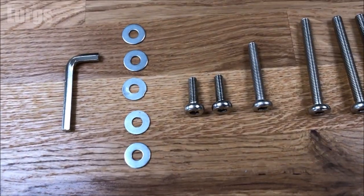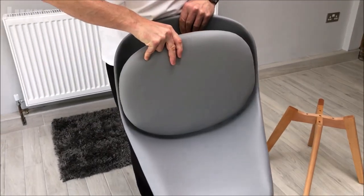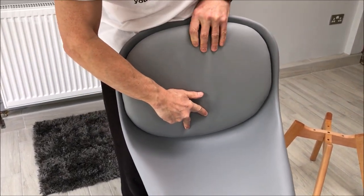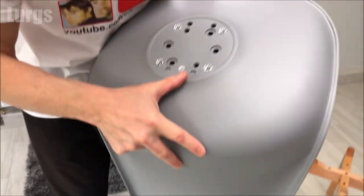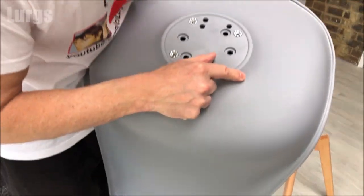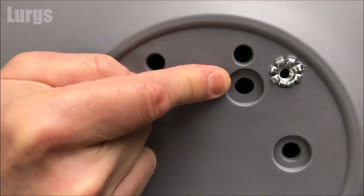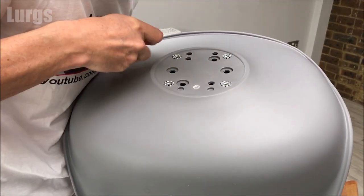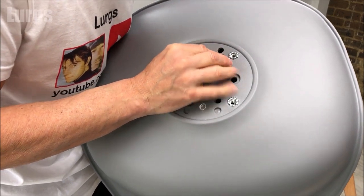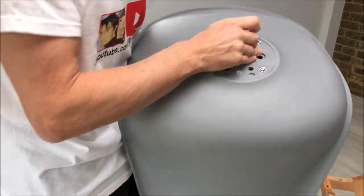Take the two small bolts first and place the cushion onto the back of the chair with the circle part at the back so it lines up. With these two smaller bolts you don't use washers. You need to line up where that cushion goes with the hole — you can just see it through there. Get one of the bolts in first, always try to do it with your hand first so you don't cross thread it.